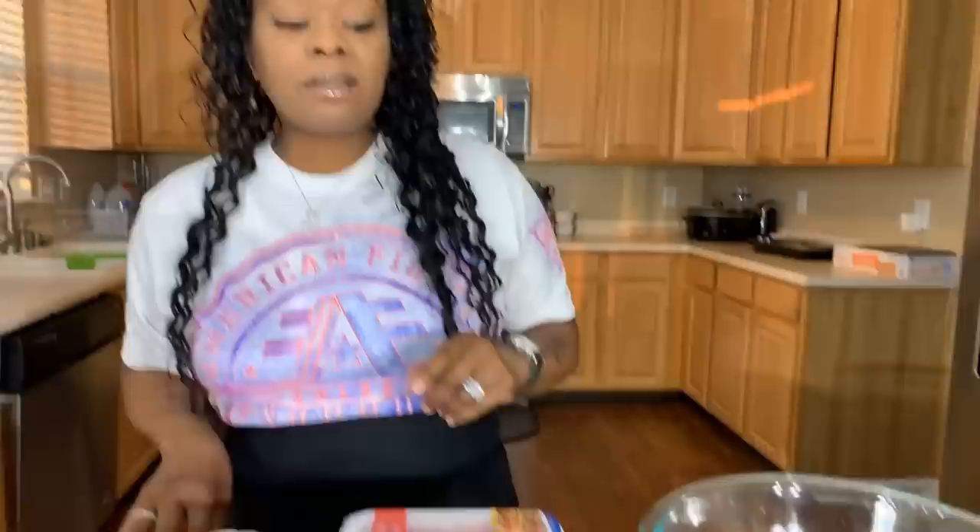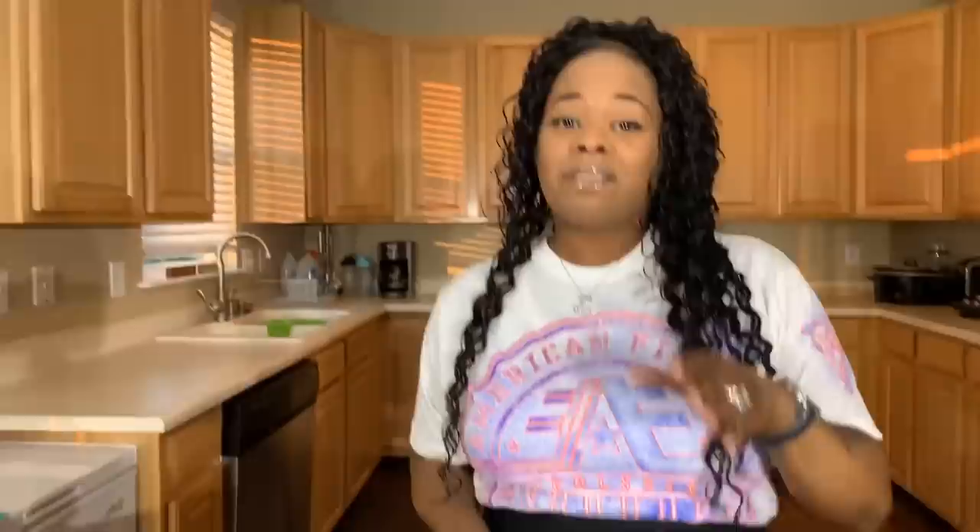Here's what you'll need for spices: sazon, which is going to give you a great color and a gorgeous flavor; garlic powder; onion powder; black pepper; and salt. Make sure your hands are impeccably clean, and let's get started with this really quick, simple, yet so tasty recipe.